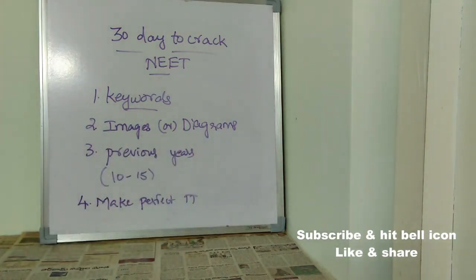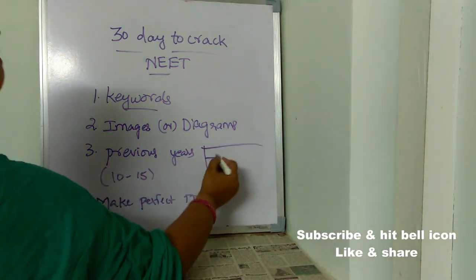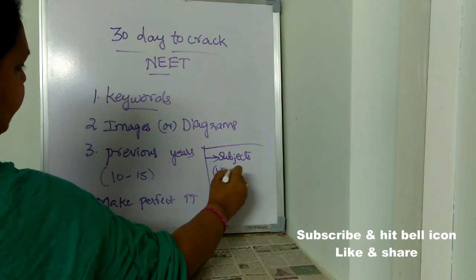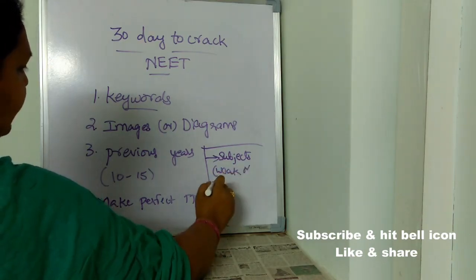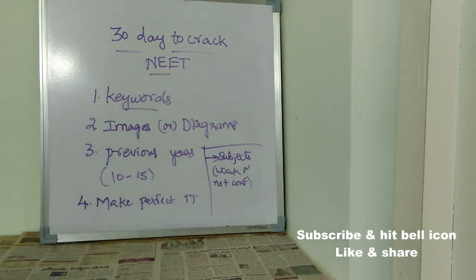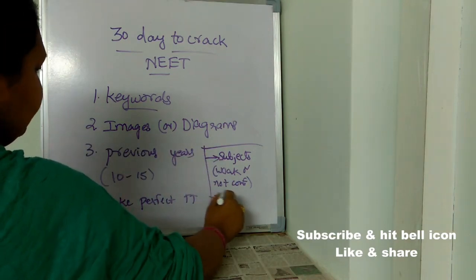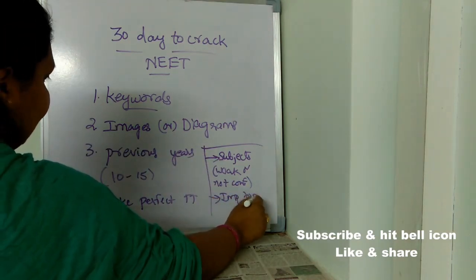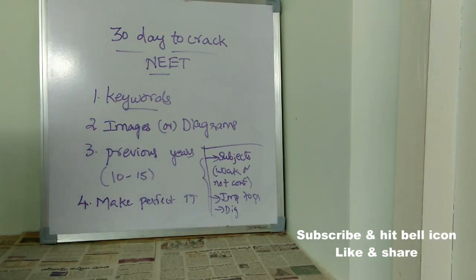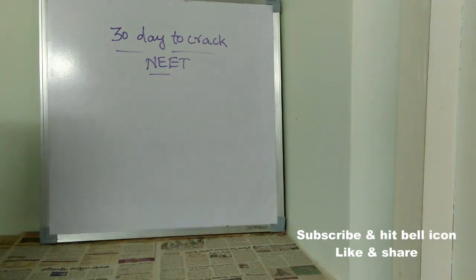When you are just left with 30 days for your exam, make sure you maintain a perfect timetable. First, give priority to subjects in which you are weak or not confident. Then give priority to the most important topics, and then give importance to diagrams. Like this, prepare your own perfect timetable.